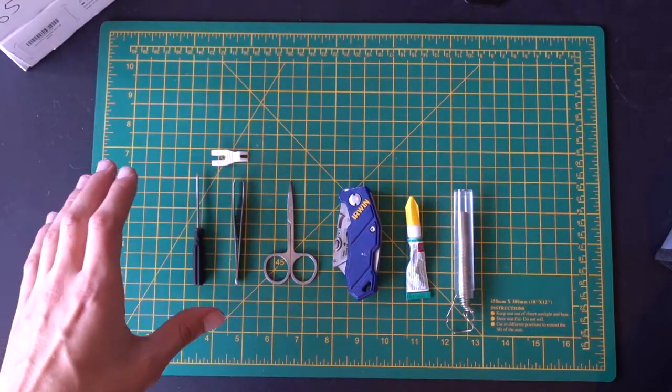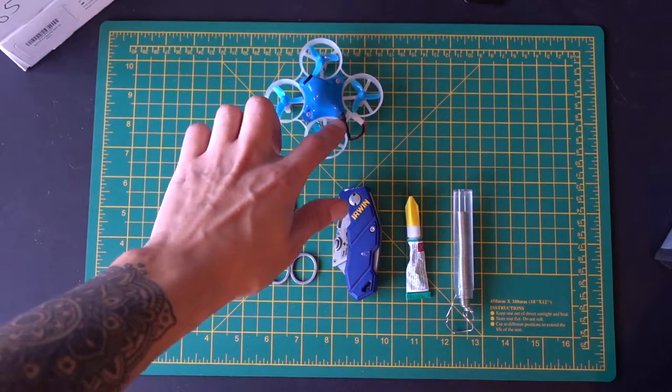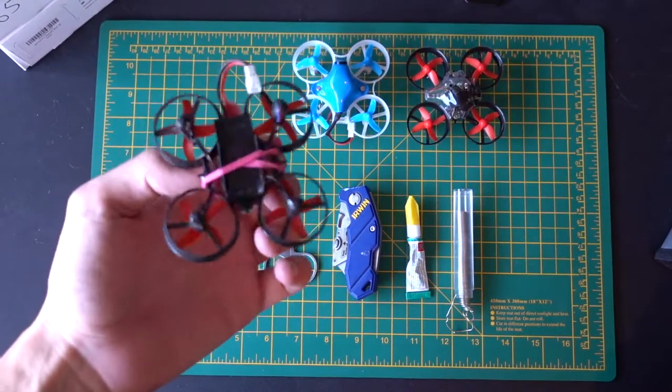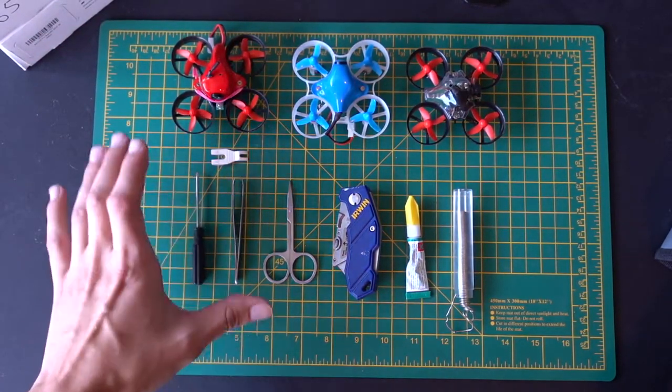Alright guys, so I thought I'd make this video just to explain about flying these small drones, like the Tiny Whoop, the Beta FPV, or the Red Paws. If you're flying these sorts of small indoor drones on 1S batteries, you're really going to need to have a few tools in your toolkit. I just want to go through a few of these and why I use them.